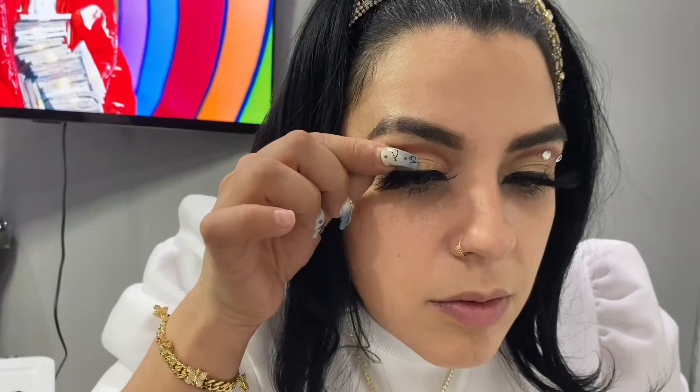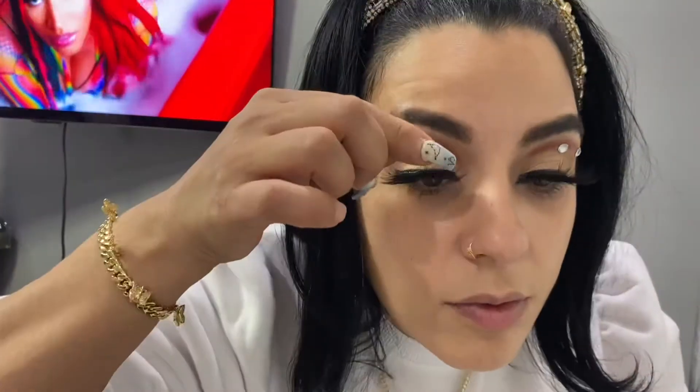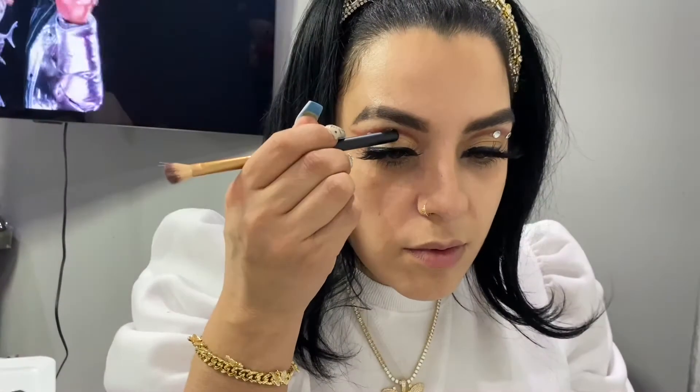Now I'm gonna add some gems to my look because I've been inspired by the whole gem look lately. I haven't picked up smaller ones so I just used what I have and made it work. I'm feeling this is giving me little princess Arabian vibes or Moroccan vibes.